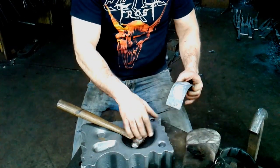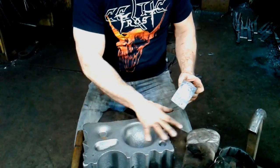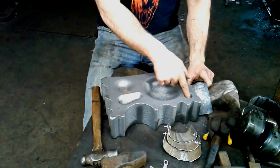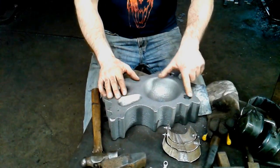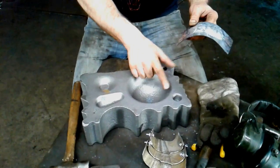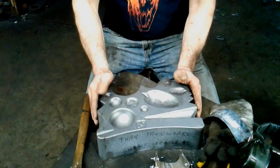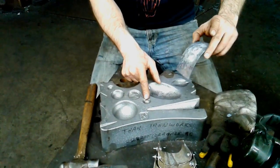I'm forming this into my swage block — this is a pretty handy swage block which I sell on my website, check it out. Working on this side of it, this tends to be the best depression for this particular thing, but the other side also has a couple of depressions in there and I may experiment with that.